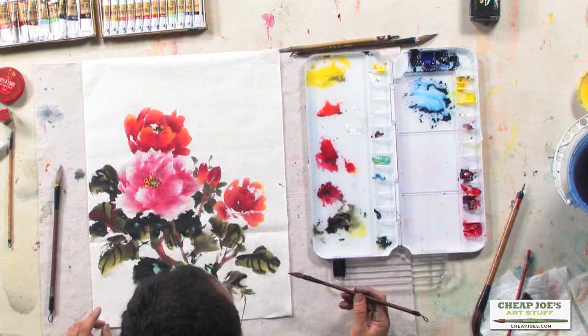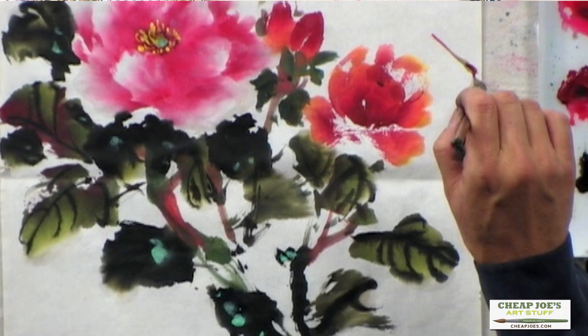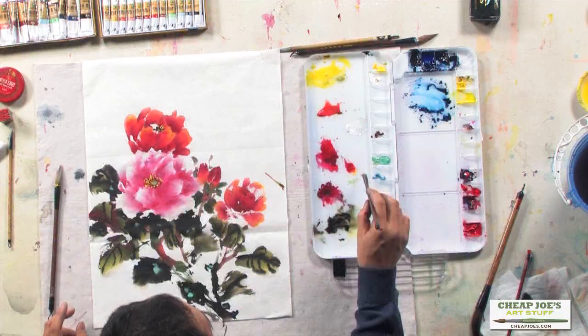Sometimes you do have this kind of mistake. What do I do with this mistake? So you don't throw the painting away. You work with what you have. I have a little thing here, so what do I do?